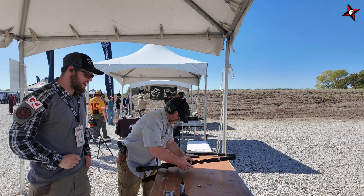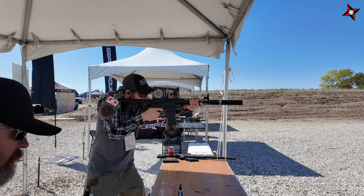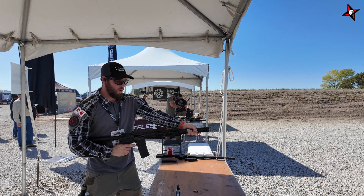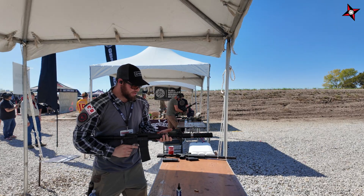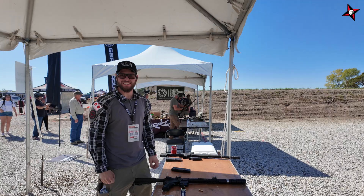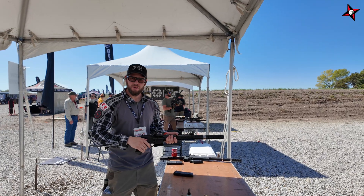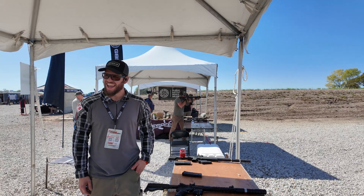Interestingly, the barrel is much hotter than the can. It's getting warm but you can still hold the can — that's the heat dissipation from the special baffles and gas flow design. Shadow Silencers: the Sexto is around $899, the Octomax is $1,099, the mid is $899, and the 22 Duo is $499. Right in the middle of the market. Good deal.